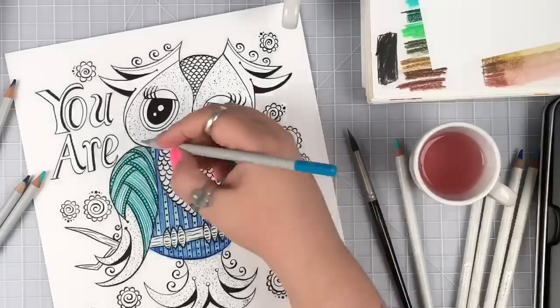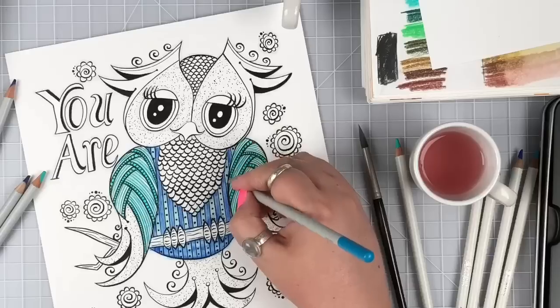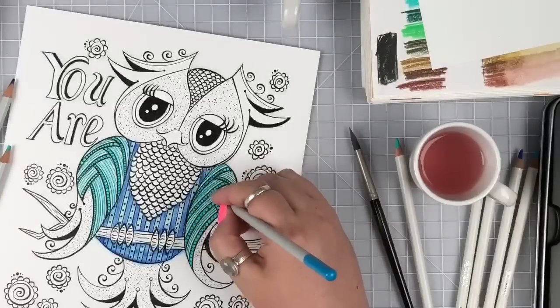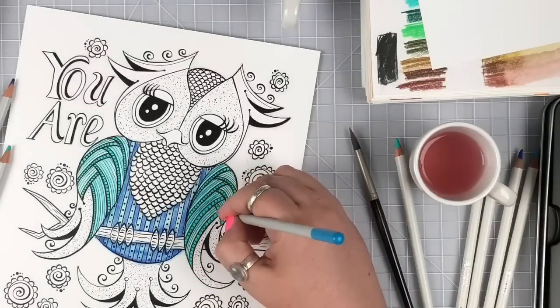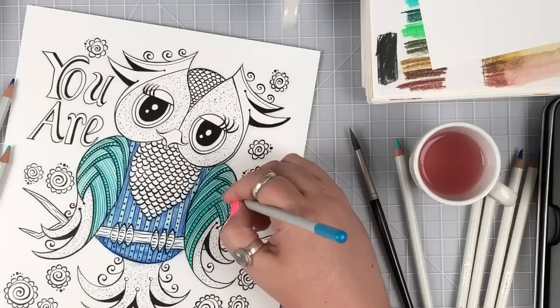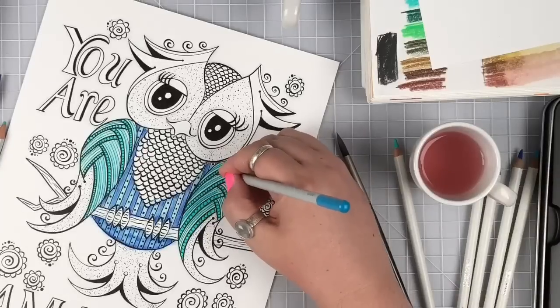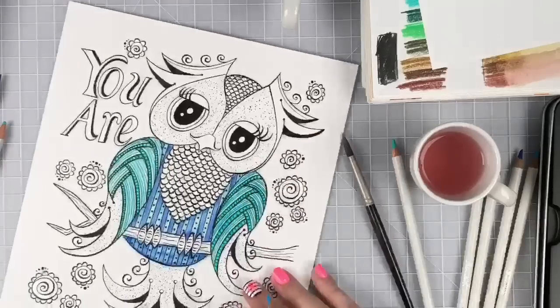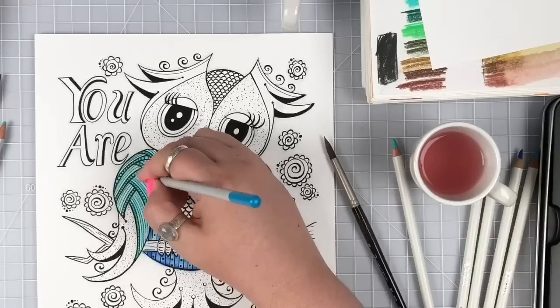Back to coloring! I'm using one of the brighter blue color pencils and adding some pops of color. Look how smooth it goes on and how bright these are - quite effortless for coloring. I love that I can use them back and forth and know that the colors are going to work.